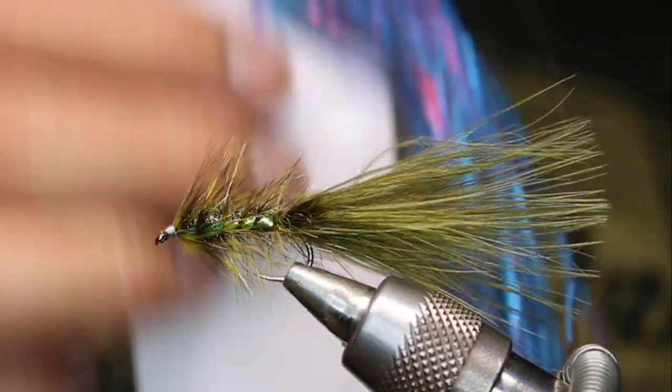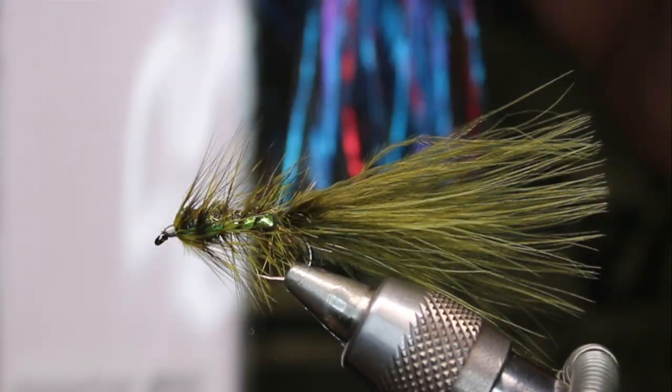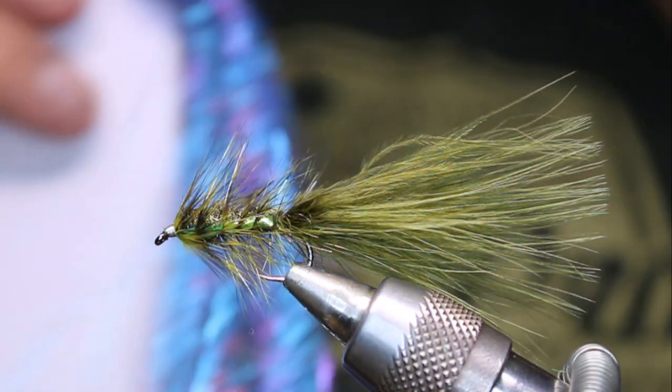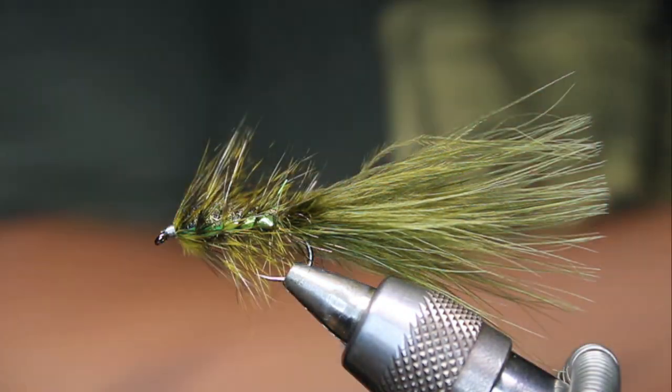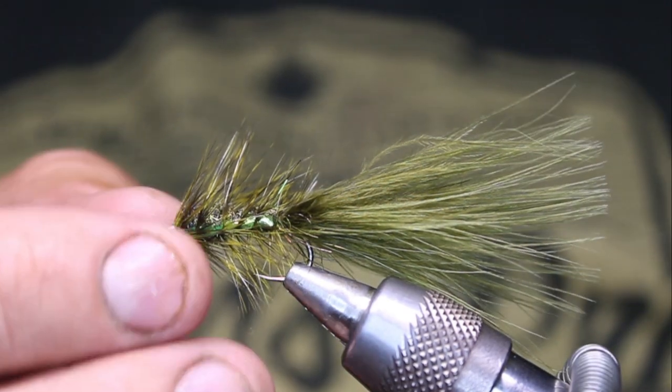This happens to be the Zemperfly Colorado mix. But yeah, like one strand — that's it. Don't overdo it with these. Alright, let's get going.